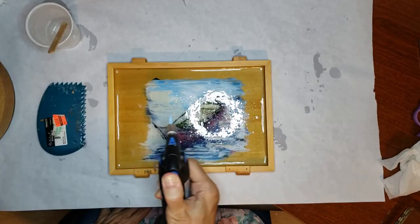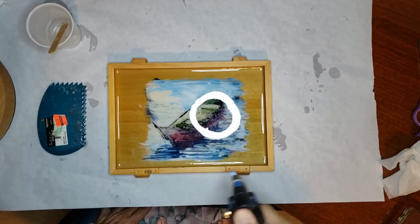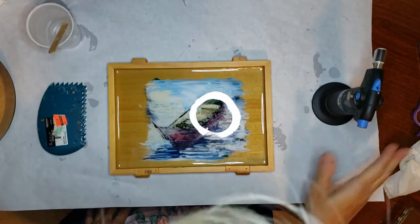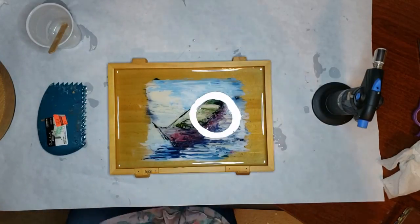This is a propane torch, and it gets the bubbles out pretty fast. You just want to move it over pretty quickly. Then I look it over — looks pretty good — and I let it sit for 24 hours, and that's it.